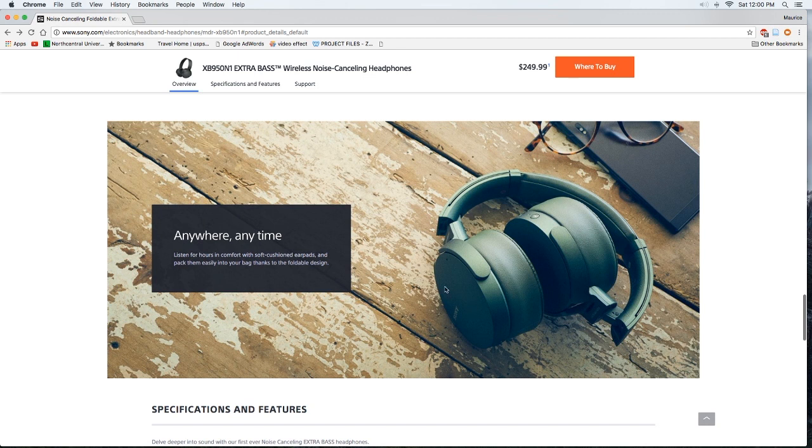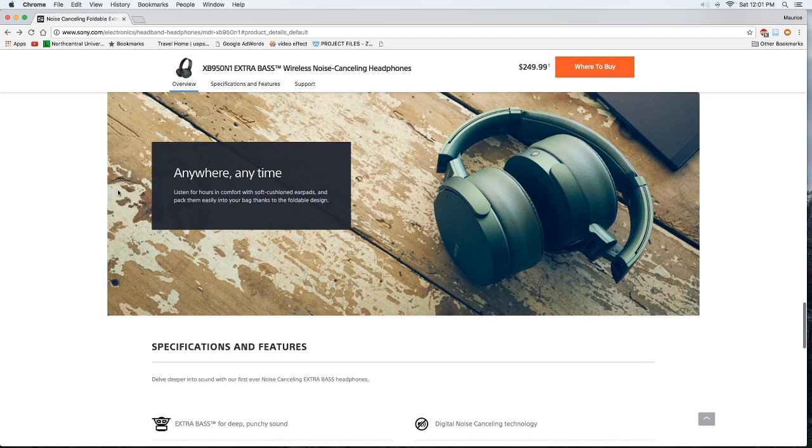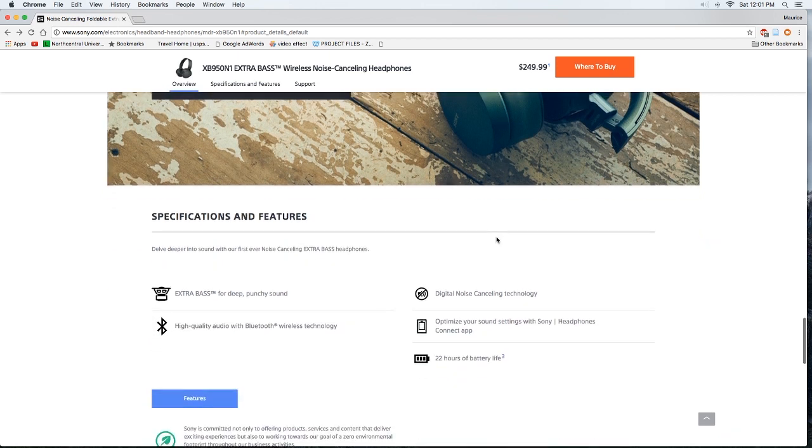There's a picture of the greenish variant — it's a nice color, not very vibrant green, but some people will opt for it to be a little different. Me personally, I like the black. It also says 'Listen anywhere, anytime — listen for hours in comfort with soft cushioned ear pads and pack them easily into your bag thanks to the foldable design.' That's a key difference from the XB950BTs — you can fold these, whereas those you could only lay flat with the ear cups down.